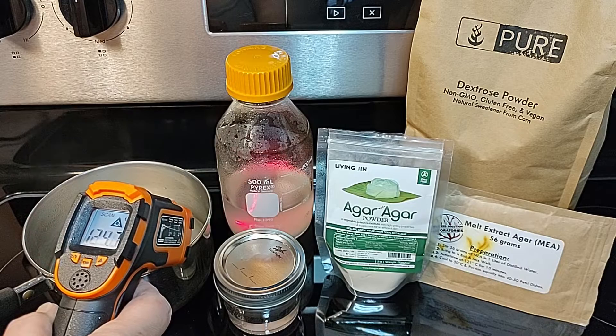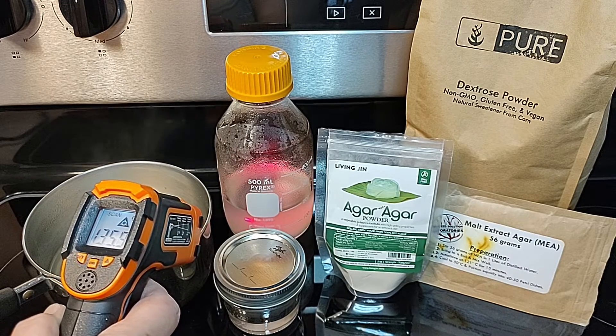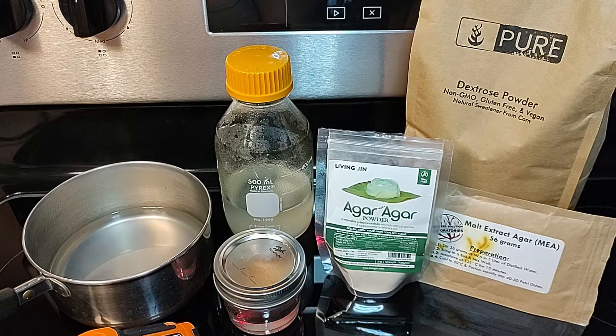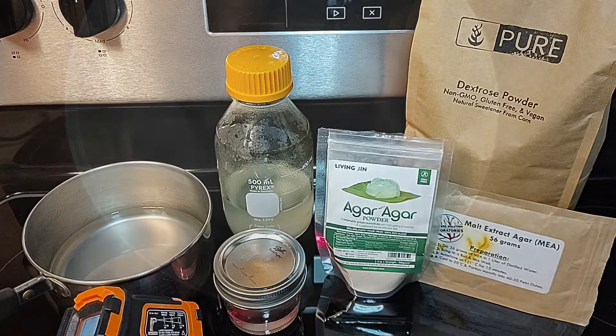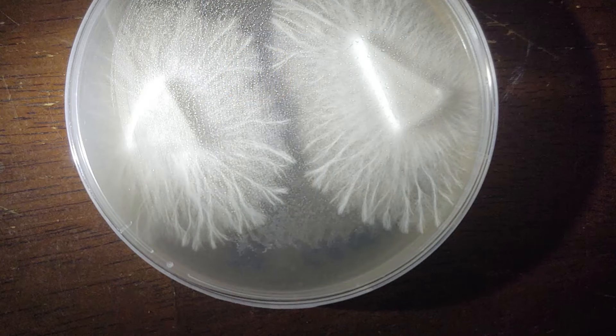In one of our previous videos, we discussed how to make an MEA, or malt extract agar. We found that the results were amazing after we made our transfers, but we weren't getting that amazing rhizomorphic growth we wanted.